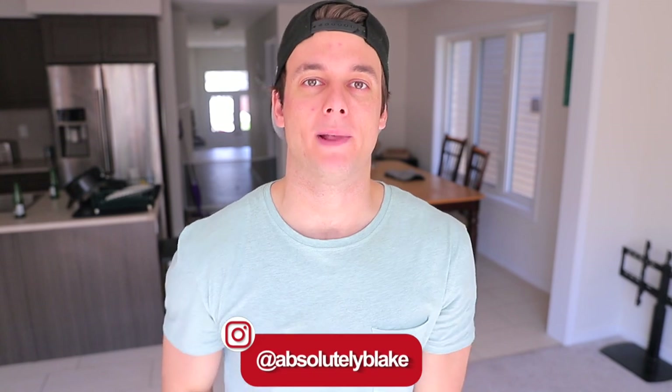Those are some simple things that you can learn from home right now during lockdown to show off to your friends when you're finally able to see them. If you enjoyed this type of video and want to see me try and learn some more things from home, please give this a big thumbs up and I will happily do it. I love learning random stuff — especially the alphabet backwards, that one's my favorite. Leave me comments down below, follow my Instagram at absolutely Blake, and don't forget to subscribe for a new video every Thursday and Saturday.